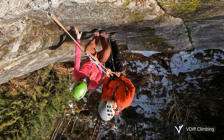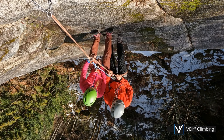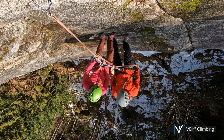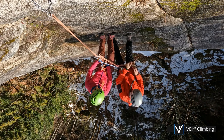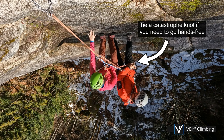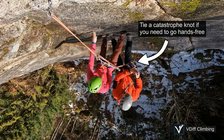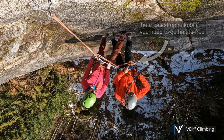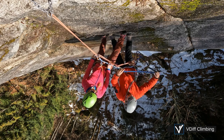Rappel slowly and take all the same precautions that you would on any other rappel. You should extra focus on keeping your ropes free from tangling and making sure you know exactly where you are rappelling to. If you rappel to the end of your ropes and cannot build an anchor there, you will have massive problems.